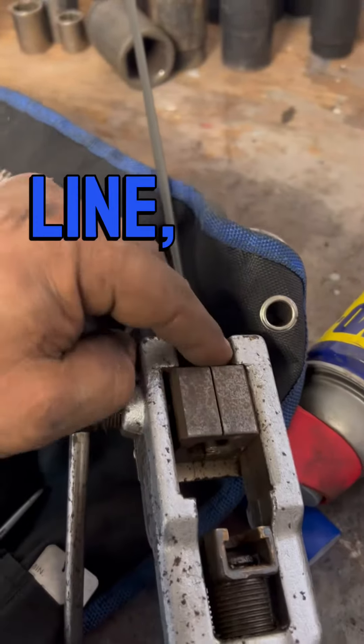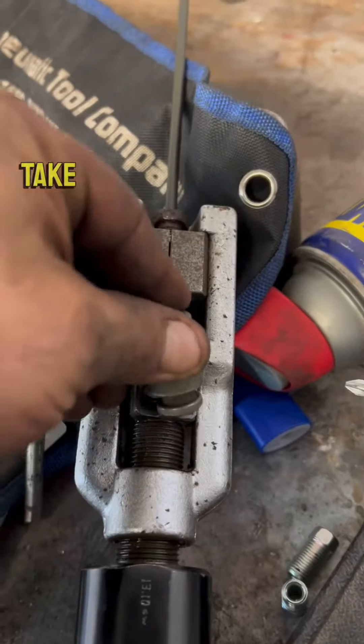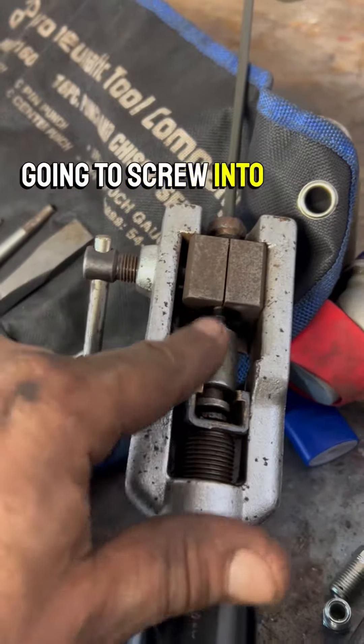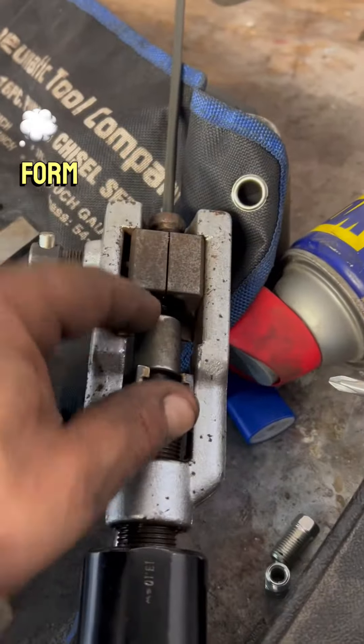You put your fitting on your line, you line it up here, and then you're going to take this and screw it into there. Then you're going to squeeze that handle and it's going to form a little bubble.